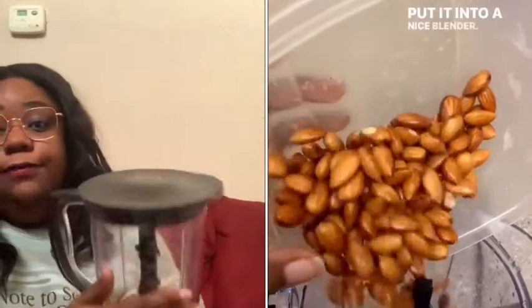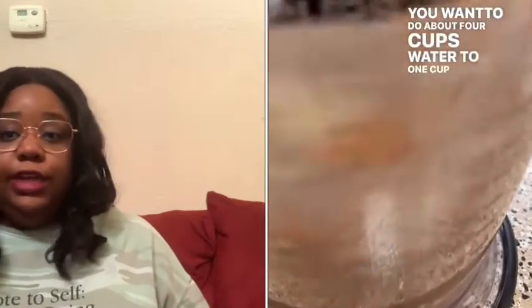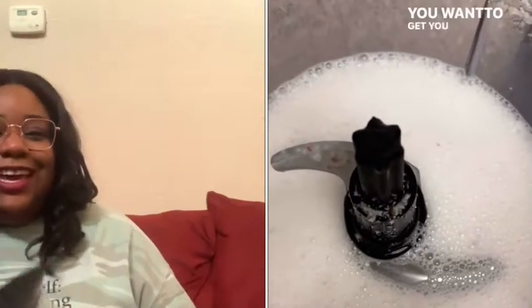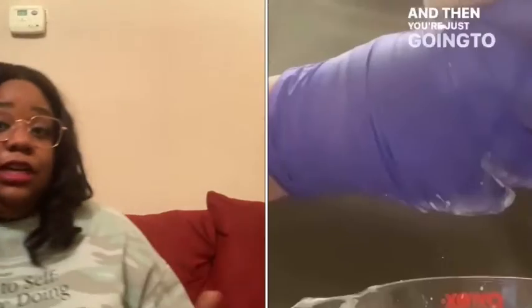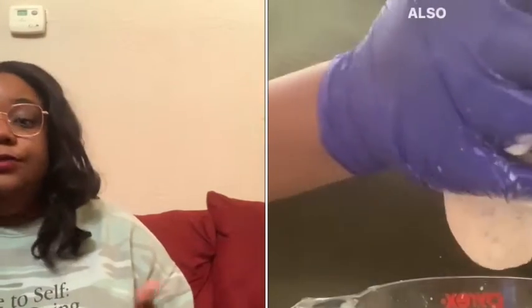Then get your blender and add four cups of water, the almonds, and your sweeteners — whether that's dates, coconut flakes, or a little vanilla extract. Get creative with it. Add everything to your blender and blend until you can't blend no more. Once it looks nice and smooth, get your nut milk bag and strain it. Put it in your container, chill it, and you can use it for up to seven days.